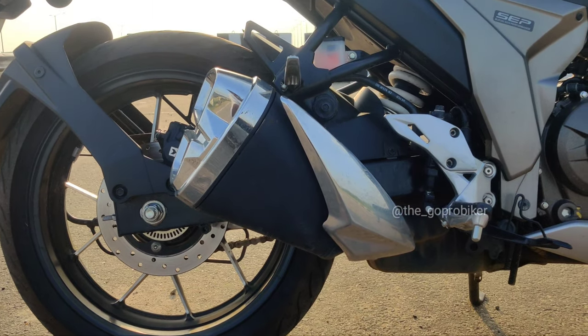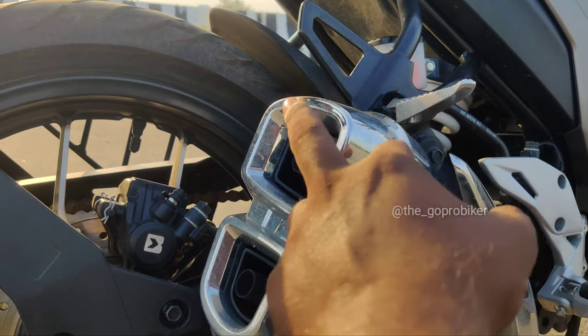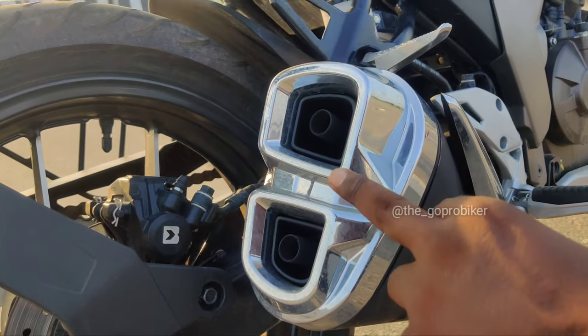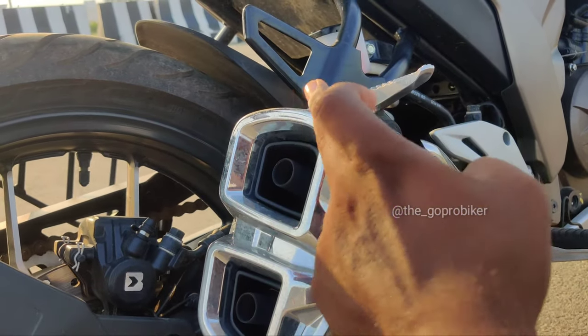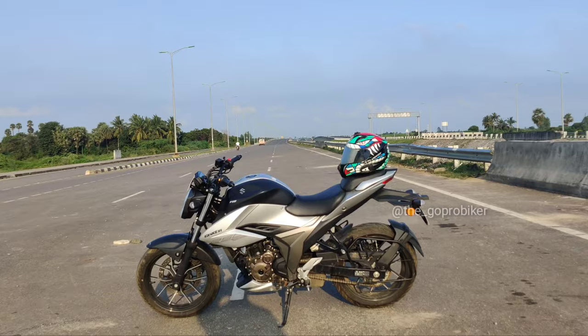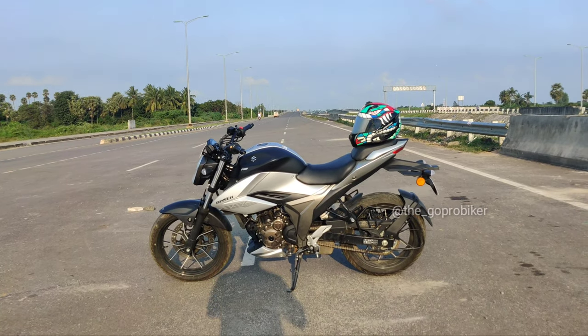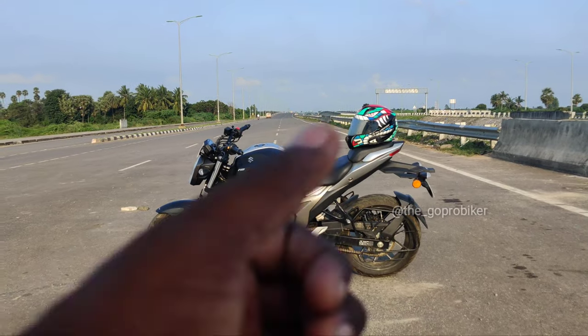This exhaust is similar to the Gixxer 150 but a little bit different. Here is a sharp box shape — it is sharp at 215mm but with a curve. Compared to the 150 it is a different, sharp design. It's a nice look with a nice color scheme. Design-wise, it's a very good design.